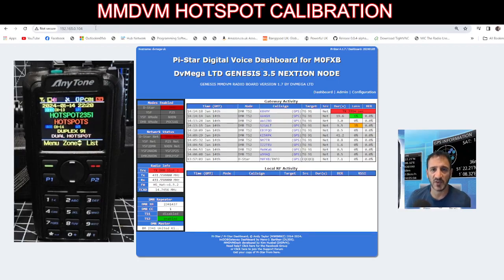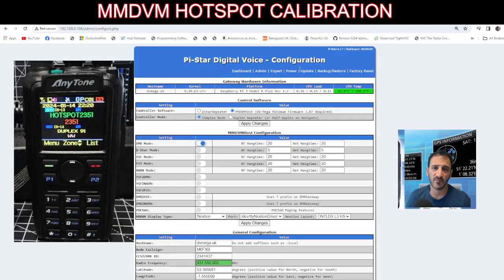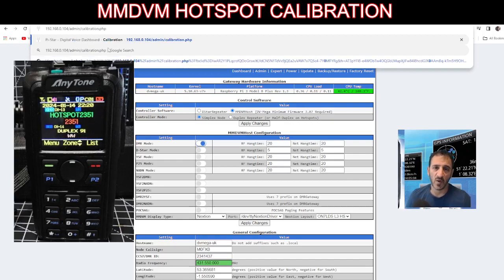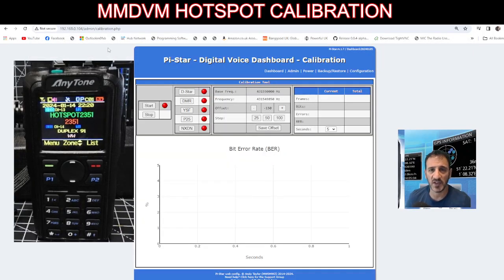Go to your normal IP address, you get this screen. Click 'Configuration' — you can see it says 'configuration' at the top. Change the word 'configure' in the URL, keeping the dot, delete back until you're just in front of the C, leave the C, and put 'calibration', then hit Enter. You'll go to this window — that's your calibration screen.